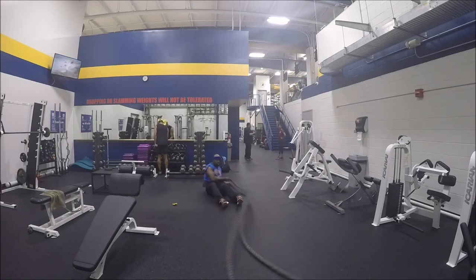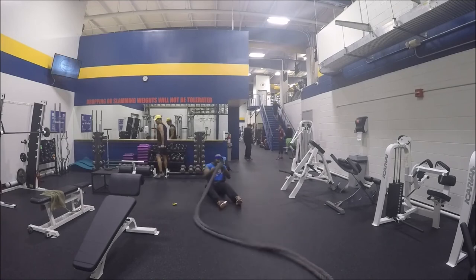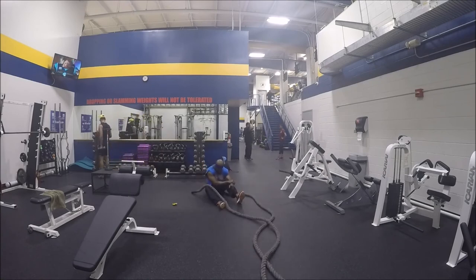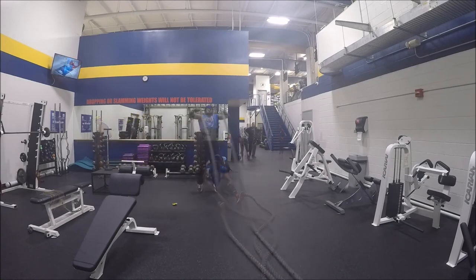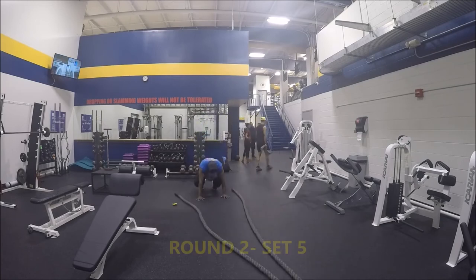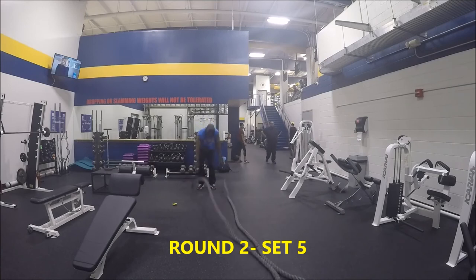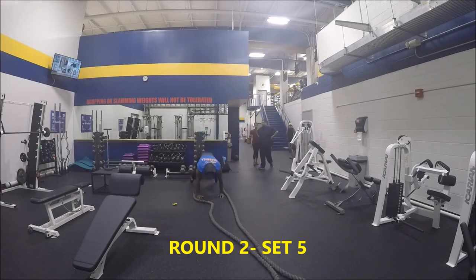Don't worry about what you did before, don't think about how tired you are from the previous set. I want you to start off each segment like it's the first one. Mentally program yourself to think: this is the first one, okay, here I go. This last one here is burpees — 30 seconds on, 30 seconds off.